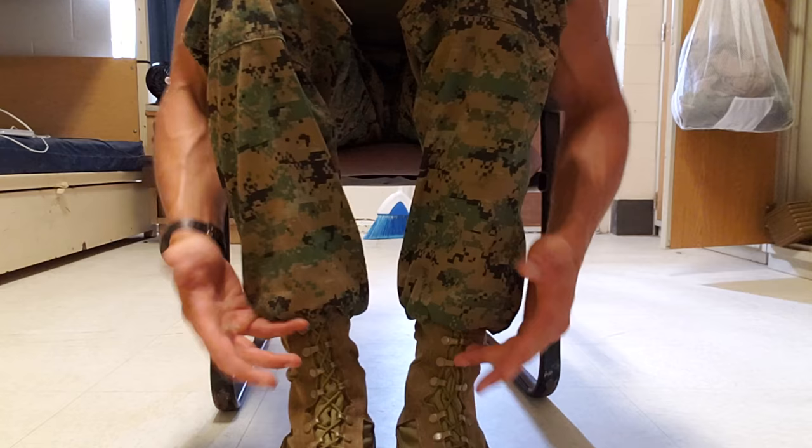I'm ready to head to formation and we're good to go for the day. There you go guys, that is how you blouse your boots like a marine — that is how the Marine Corps requires you to blouse your boots. The Army does it differently, the Air Force does it differently, but that's how we do it in the Marine Corps. If you like this video, do me a huge favor, hit that like button, hit that subscribe button, check out my other videos, I'll see you next time, stay tuned.